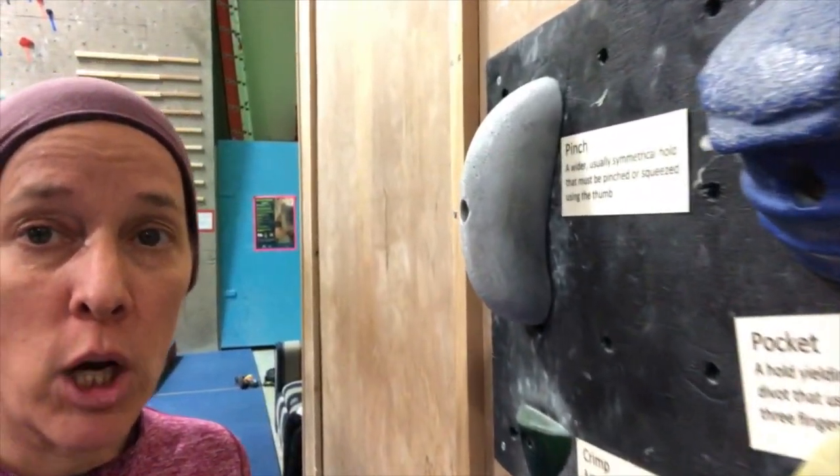So behind me is a bouldering wall. A bouldering wall is a wall you climb without ropes. You can jump off of it or climb down and be safe. Today I'm going to go through different types of holds and how to best use those to help you get up a wall. Here we are at the wall with all the examples of the types of holds that you will find in a rock gym.